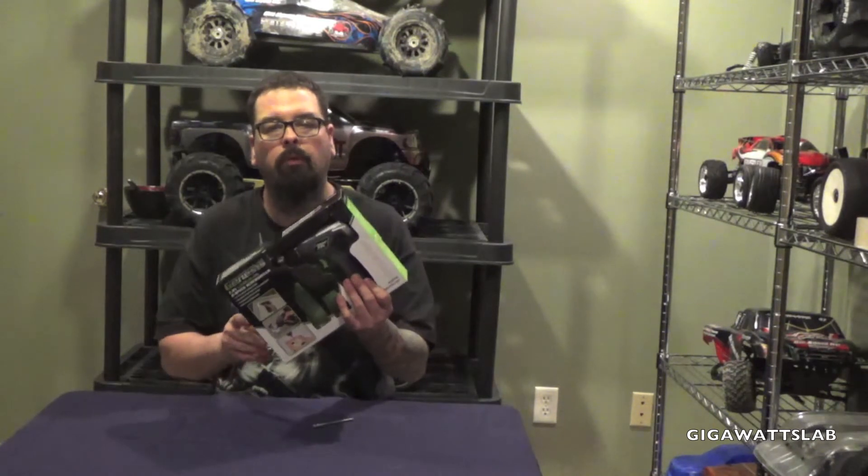How's it going YouTube? Craig, aka Gigawatts. I thought I'd bring you a helpful tool. It's a Genesis 7.2 volt quarter inch drive.